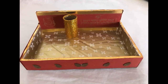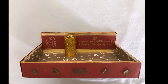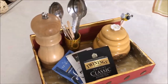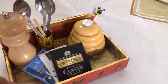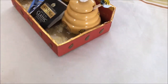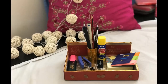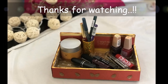So friends, our organizer is ready. Now you can use it as a dining table organizer, cosmetic organizer, or desk organizer. Please let me know in the comments. Don't forget to click the bell icon so you get notifications of new videos. Thanks for watching. We will be back with more ideas. Till then, keep smiling.